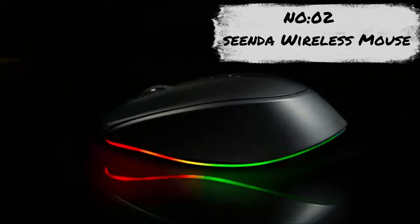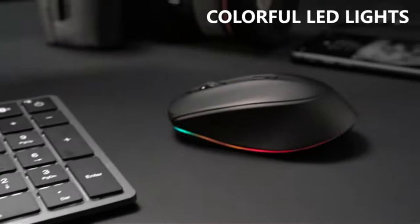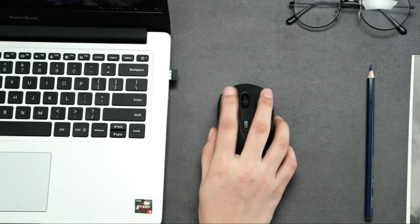Number 2: Wireless Light-Up Mouse. If you are tired of the normal mouse, our wireless rainbow mouse can be a choice for you. It is super cool with 7 different LED lights, and you can easily switch between LED colors by pressing the bottom button.